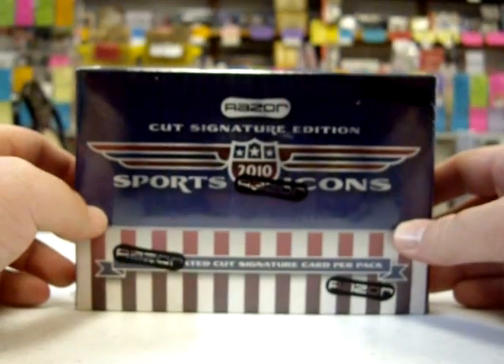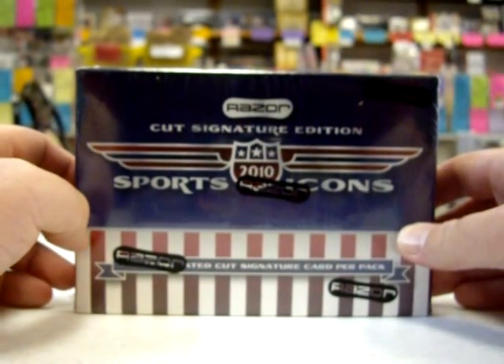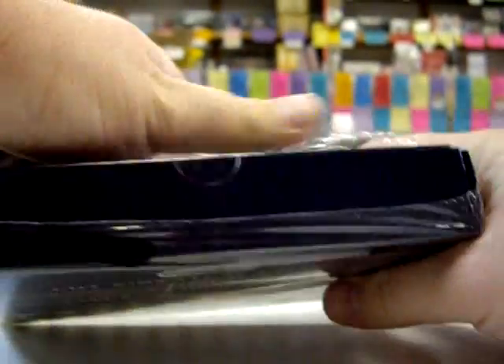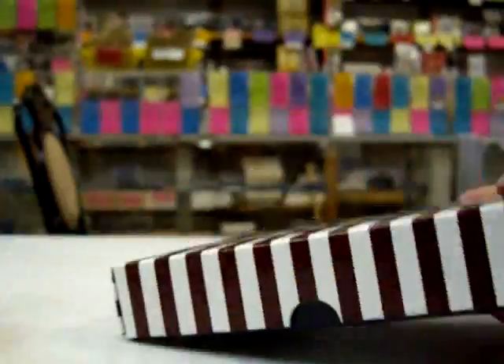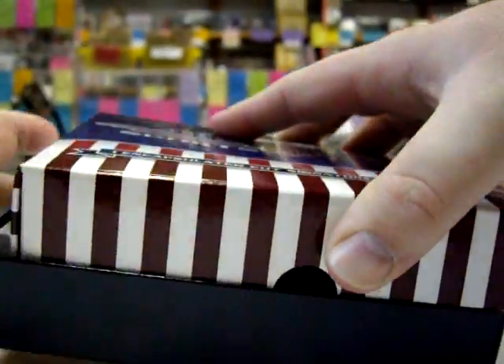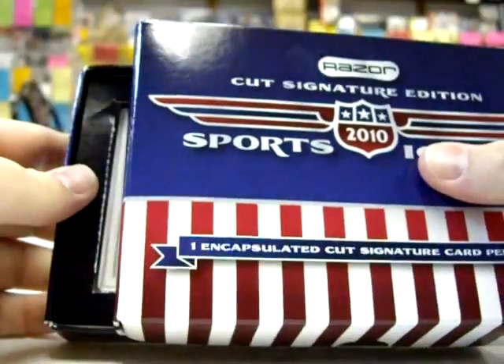Alright folks, we're about to bust a box of a 2010 Razor Cut Signature Edition Sports Icons. Let's see what we get. I think the hit should be right on top, so we're going to kind of pull it back nice and slow. Alright, here we go.